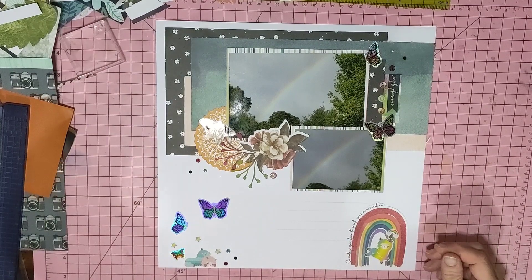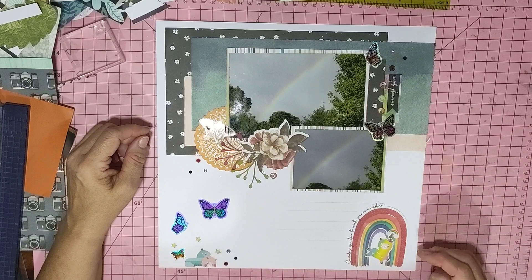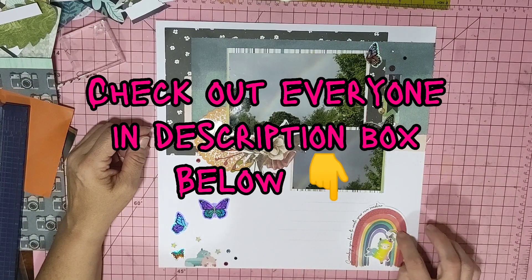That day it was very cloudy and overcast, it had been raining, the sun was trying to shine through — and hence my little llama with the rainbow over the top.